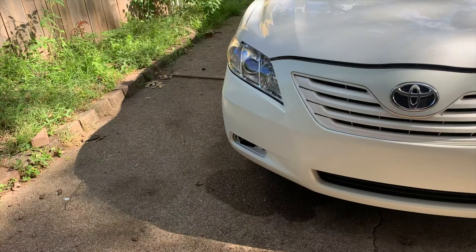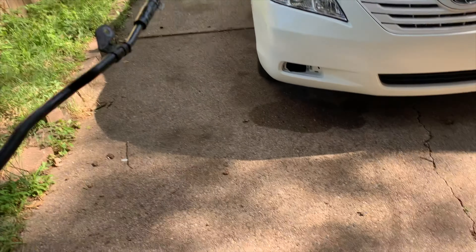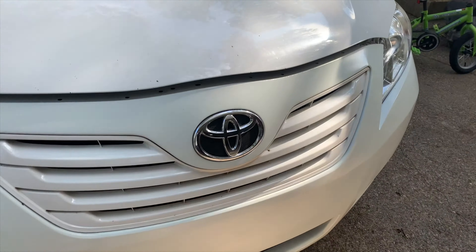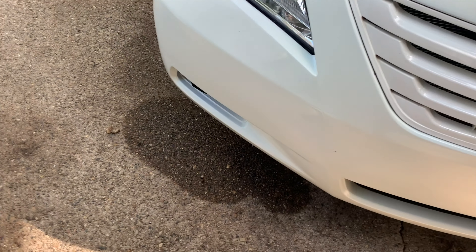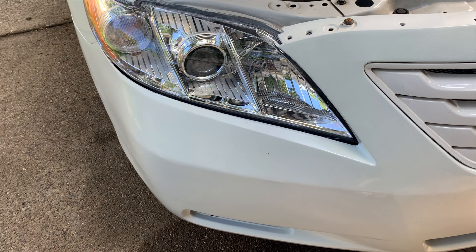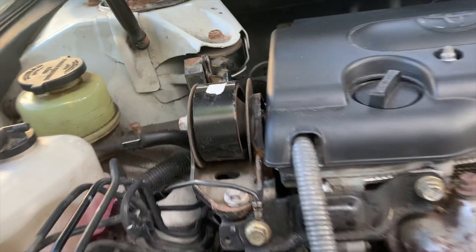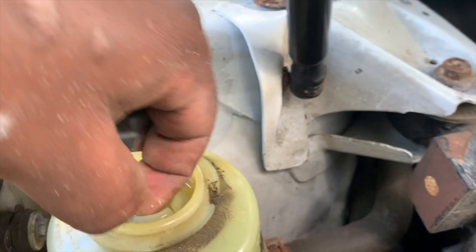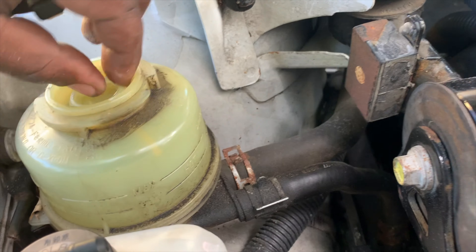2007 Toyota Camry — we are going to replace the power steering line, specifically the low pressure power steering line. What happened is I parked it over here, and when I went to move it I found a puddle of oil right where it was sitting, after it had been running for maybe 30 to 45 minutes. I thought it was engine oil, but when I did my research I found that my power steering fluid tank was completely empty — that's when I knew it was power steering fluid.